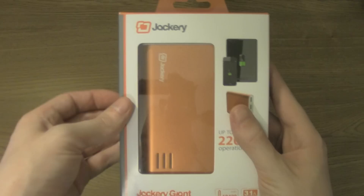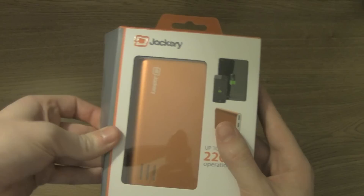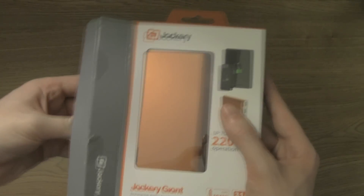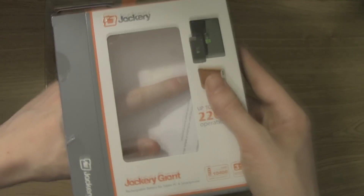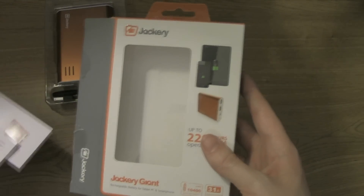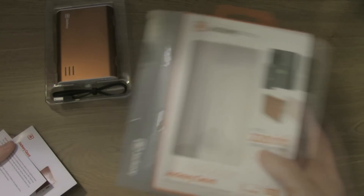The website for Jackery is www.jackeryusa.com, but to order the product you have to buy through their Amazon store. The only other place you might find it is eBay from a reseller. It's not too expensive — for the biggest model with 220 hours of battery life, it's around $60.